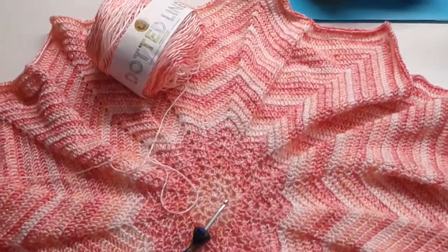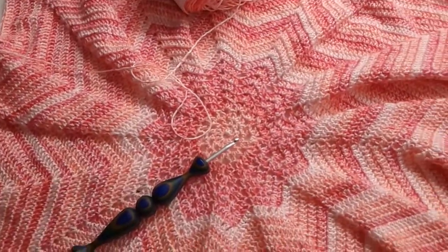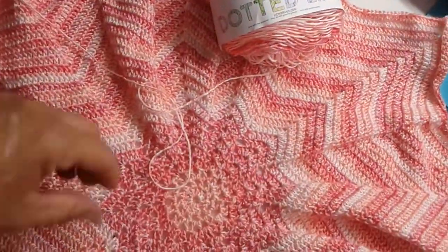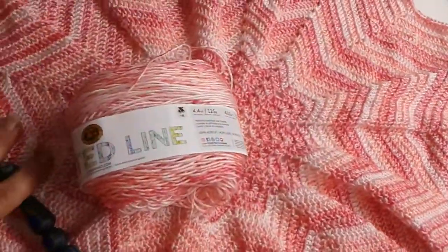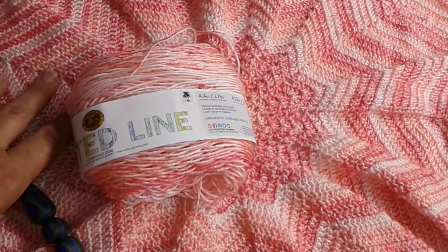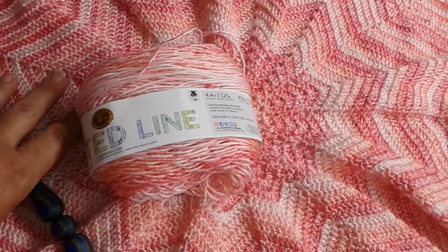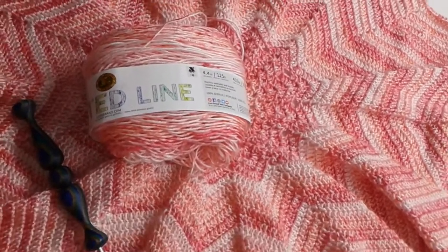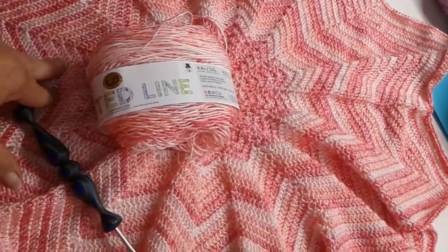I thought I'd let you guys see it. If you're interested in this pattern, I think it's on the Lion Brand website — it's one of their free patterns. They have this one in the star.